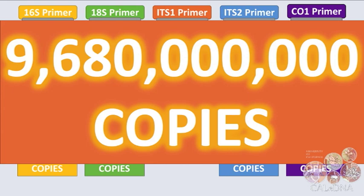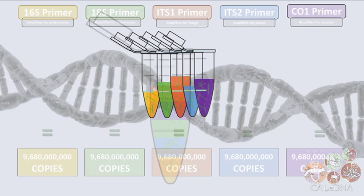Next, we quantify how much DNA we have and pool together the same number of copies of each barcode for each sample.